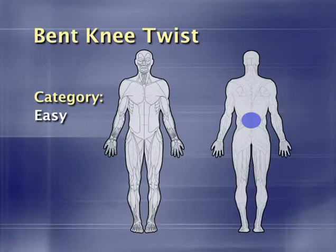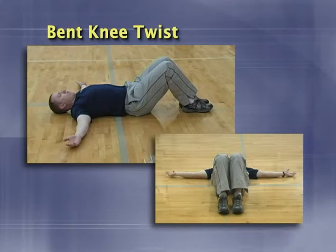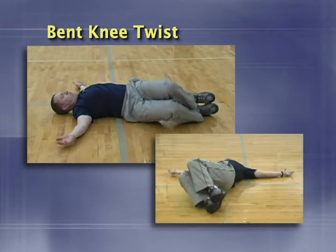The bent knee twist is similar to the spinal flossing movements, but it doesn't allow for the same nerve flossing effect. Regardless, it's still a great movement to loosen up the lower back. Begin by laying flat on your back with the knees bent and feet flat on the floor. With the feet and knees together, allow the knees to fall from side to side, getting a stretch in the lower back and upper hips. Like the spinal flossing movements, don't force the range of motion. The only common error is athletes who do not keep their shoulders down.